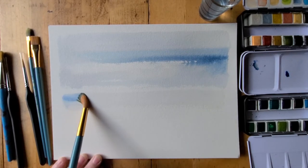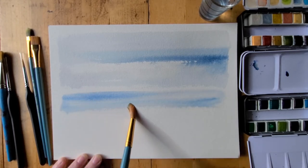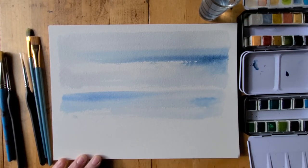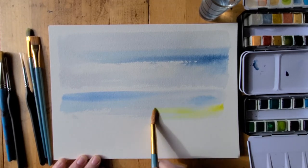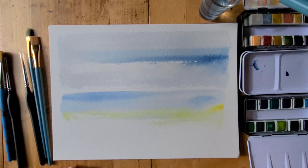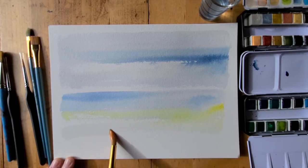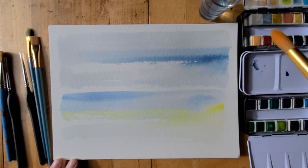When I'm working with watercolor and I have a horizon line — as we do here with our seascape — that's the line where the water begins and the sky ends. I like to leave a little open line just to begin, so that I don't have my paints bleeding into each other. For me, in this first layer, I like to keep a separation between my upper and lower horizons.